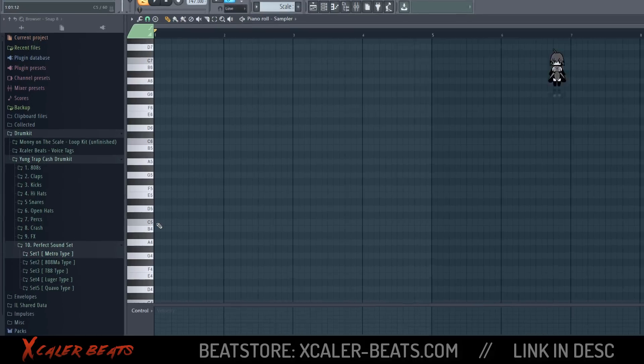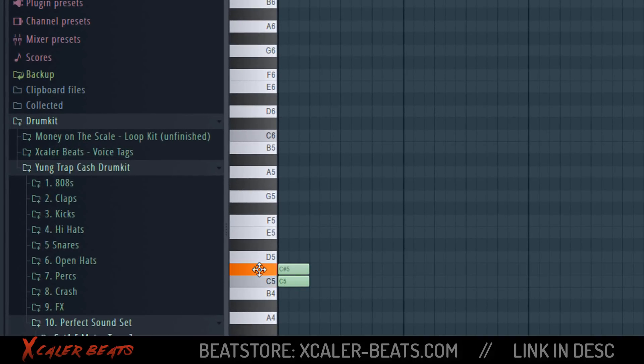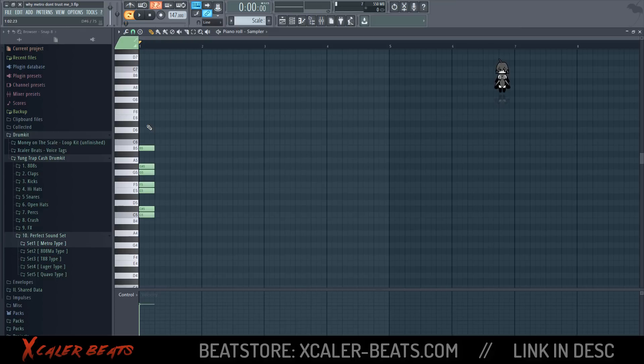The TM88 and Southside scale begins from C, C sharp, E, F, G, G sharp, and B — that's our scale. You can use this scale to make your melodies like TM88 or Southside. I have a special trick for you.